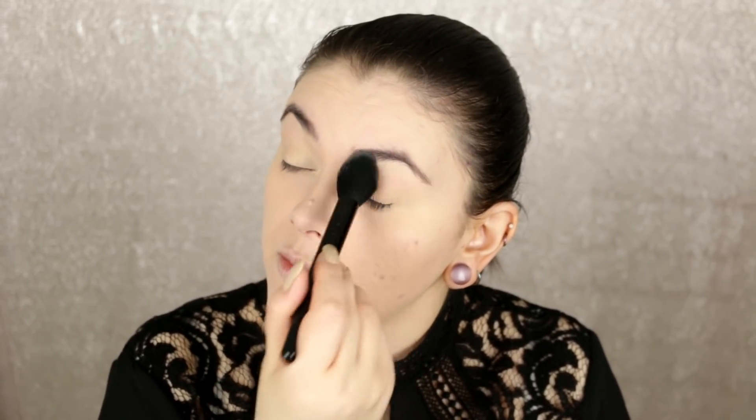I'm going to prime my eyes now with the BH primer in Bisque — this is my favorite. I switched to using the Wet & Wild one for a while but I really missed this one, there's just something about it. A really great way to apply it is with a little baby sponge: just pick some up on the sponge and work it in. It gives you an even application because it's not super dry but not extremely creamy either. Then I set that with a translucent elf setting powder over the eye primer.